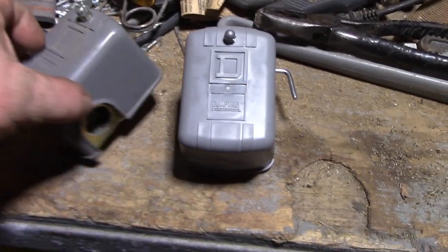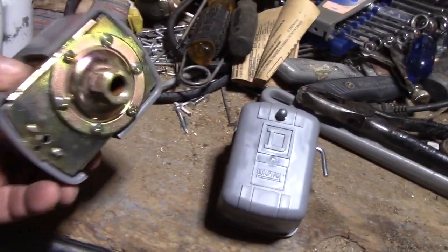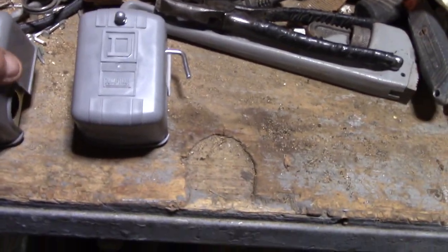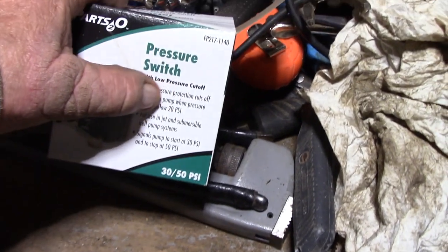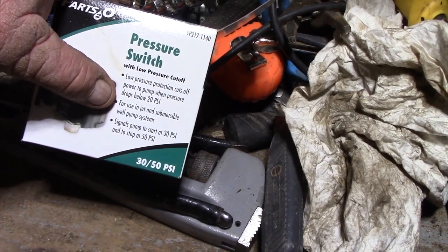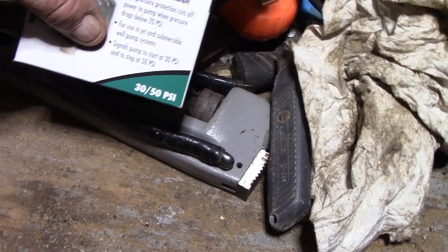This is your normal pressure switch — it's got a hole in the bottom. That's the old one I used to have on the pump. But then I found out about this one — I bought a spare just in case. What they call it is a pressure switch with low pressure cut-out. Low pressure protection cuts off power to the pump when pressure drops below 20 PSI, for use in jet and submersible well pump systems. It signals the pump to start at 30 PSI and stop at 50 PSI.